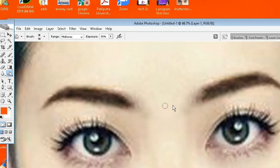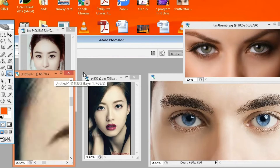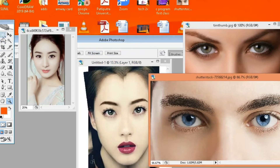Now it is looking pretty much good. Now I want to change the eye color — I want to make it a little bit more attractive. So I am selecting this eye color to use on this photo.